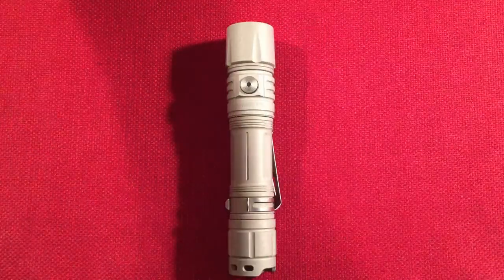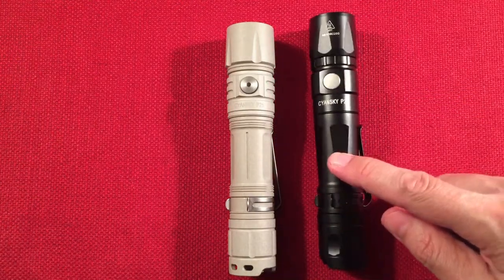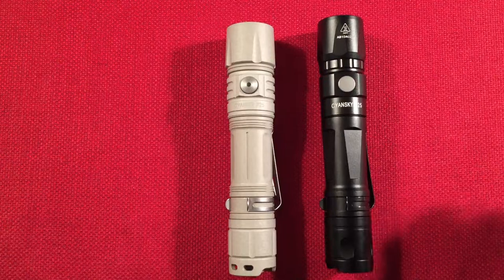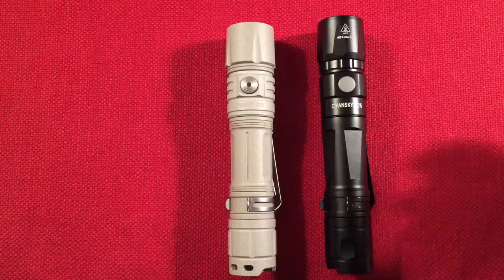So here's the version 2. I also have the version 1 — the Great Flood — which is an amazing flashlight in itself at around 3,000 to 3,200 lumens. They boosted the output on version 2 using a better LED to step things up to 3,600 lumens.